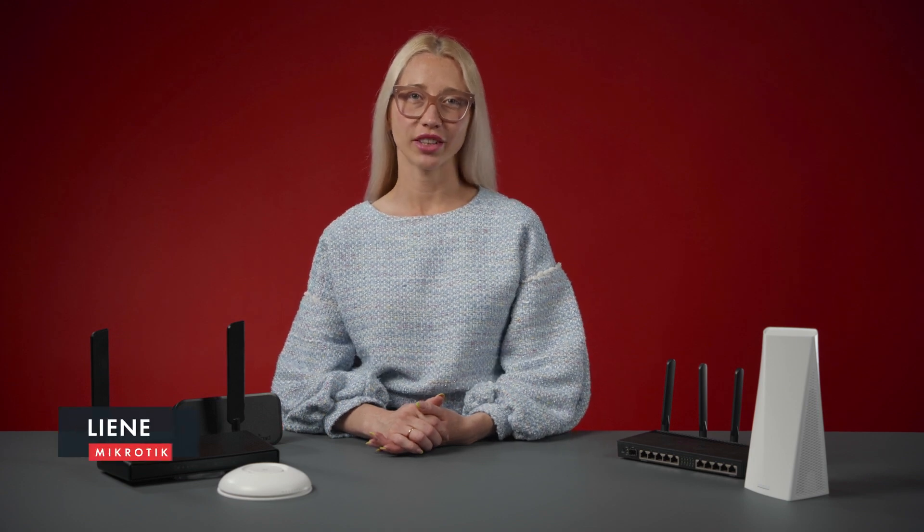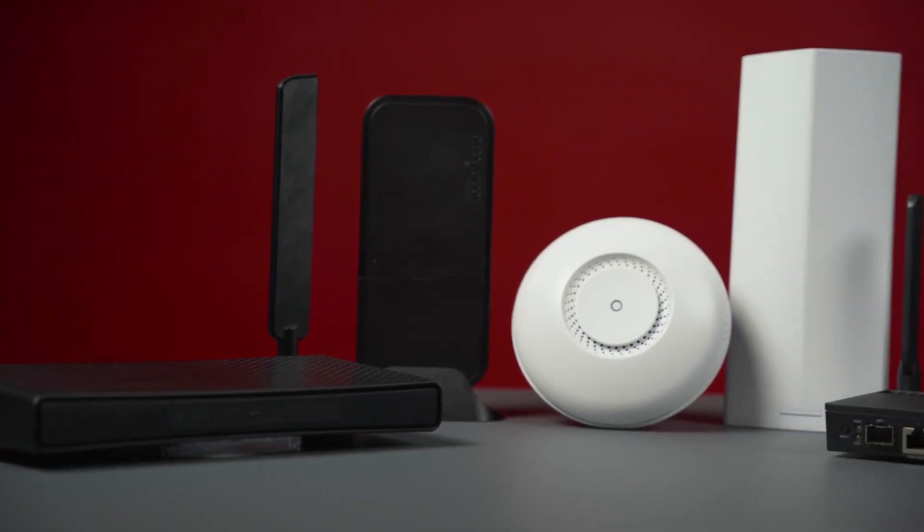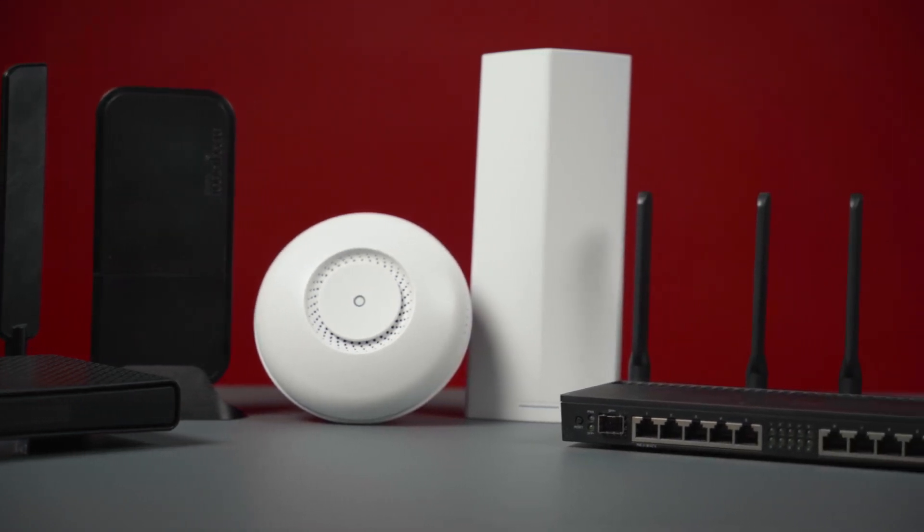Hi, Liana from Microtek Logistics here. Last time we talked about the super helpful Microtek Home app, the easiest way to set up your router. But before setting it up, you need to choose the right device for your home. It may seem difficult at first — hundreds of devices, endless features — but it doesn't have to be complicated. I will guide you through the process.